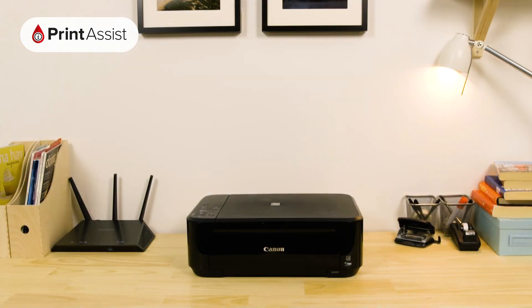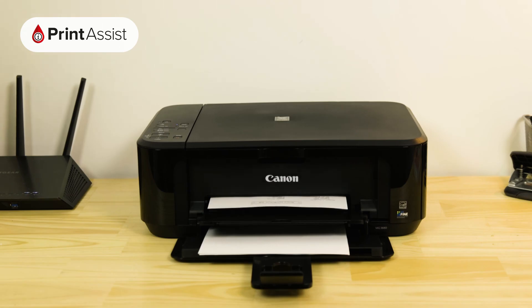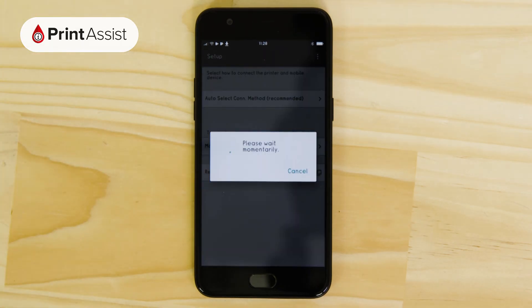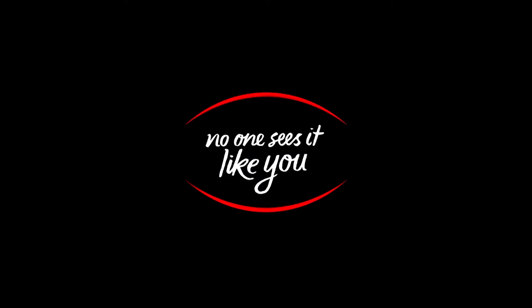With all these steps completed the printer is now set to wireless direct, also known as access point mode. What this means is that not only can you print and scan from your computer, but you can also go ahead and connect another four smartphones, tablets and computers directly to the printer. For information on how to do that, be sure to watch the next video in this Canon Print Assist series.